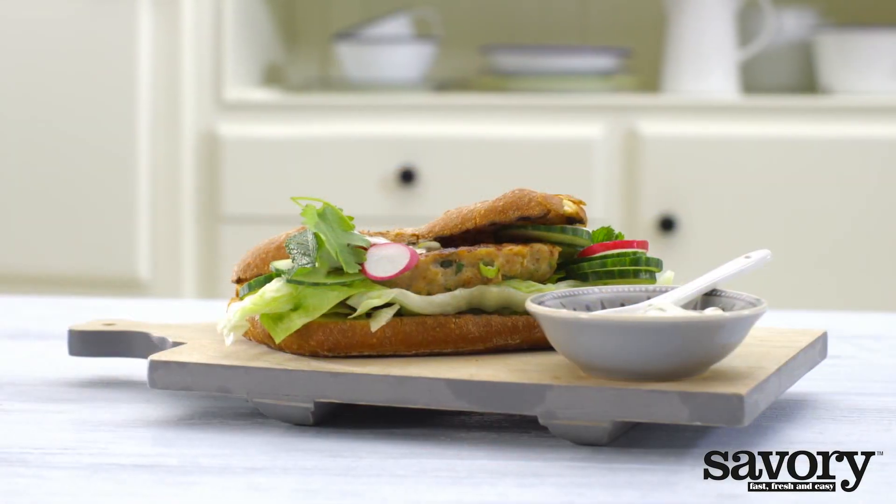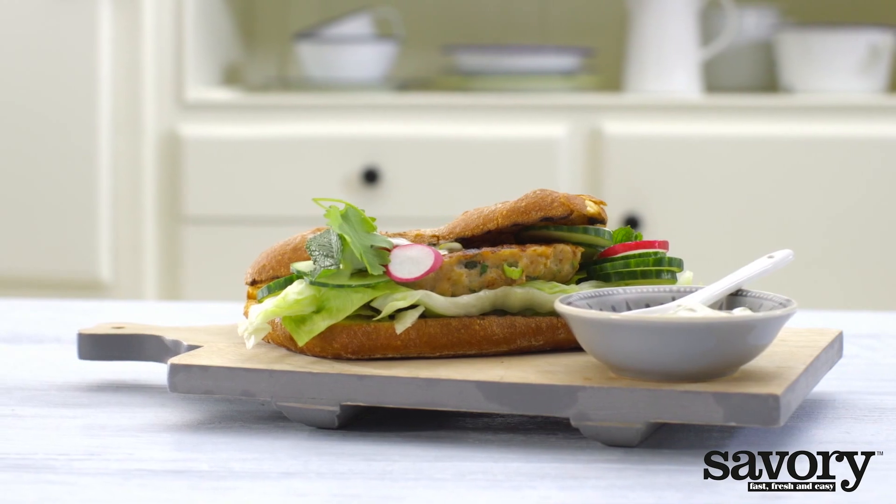And there you have it — fresh, savory, and delicious Asian chicken burgers.